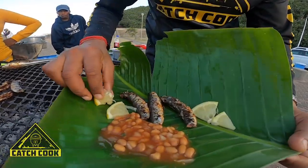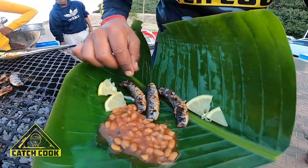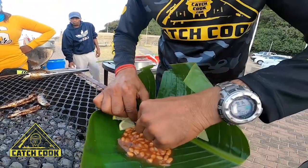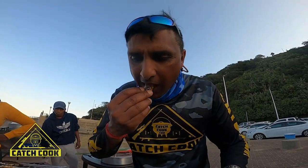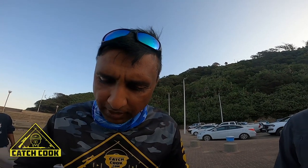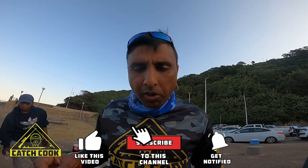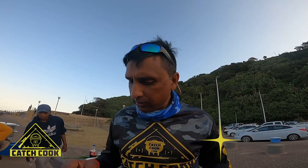Some lemon — typical Indian style. Looks lovely. One shot — tasty! I'm going to do some beans now, guys. This is how you improvise — really not bad at all.